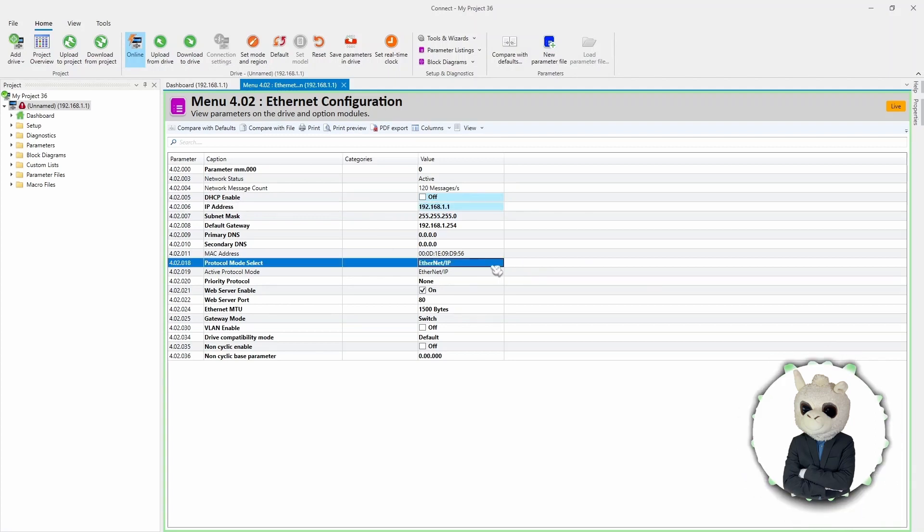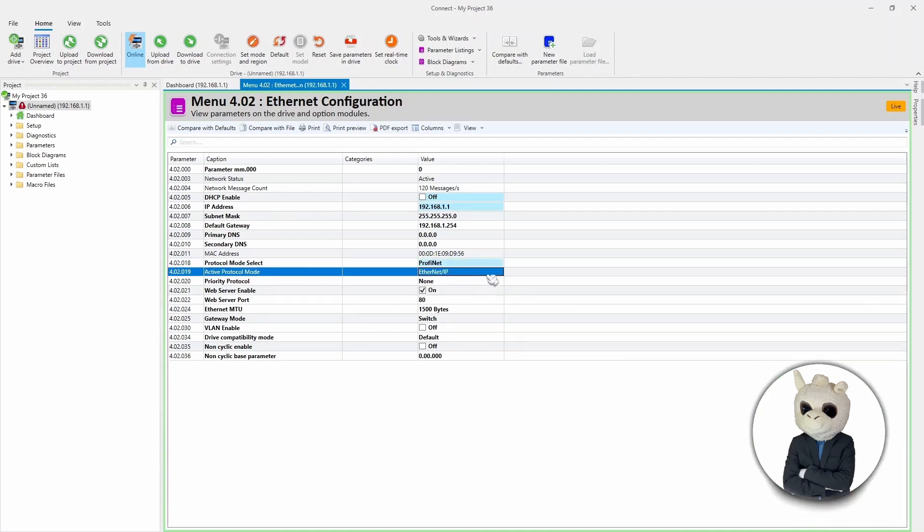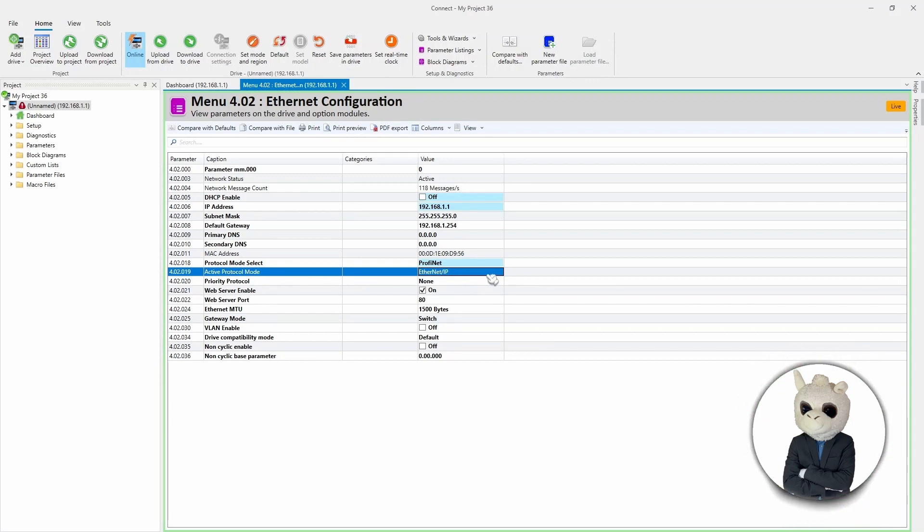Here's the important parameter: as you can see, it's set up as EtherNet/IP, and we need to switch it to PROFINET. You'll notice this parameter hasn't immediately changed to PROFINET — that's because it only takes effect after a save and reset. So I'm going to hit Save.